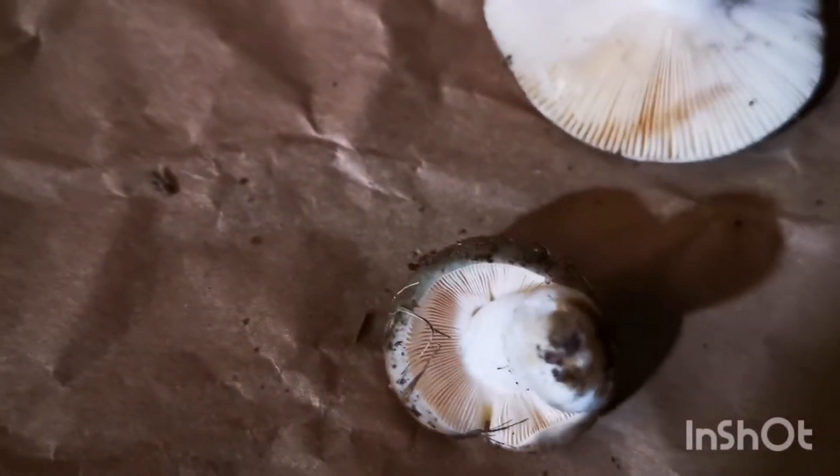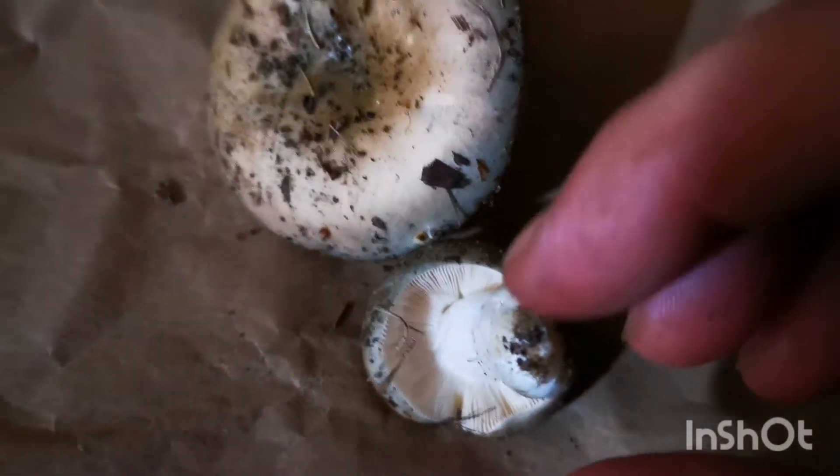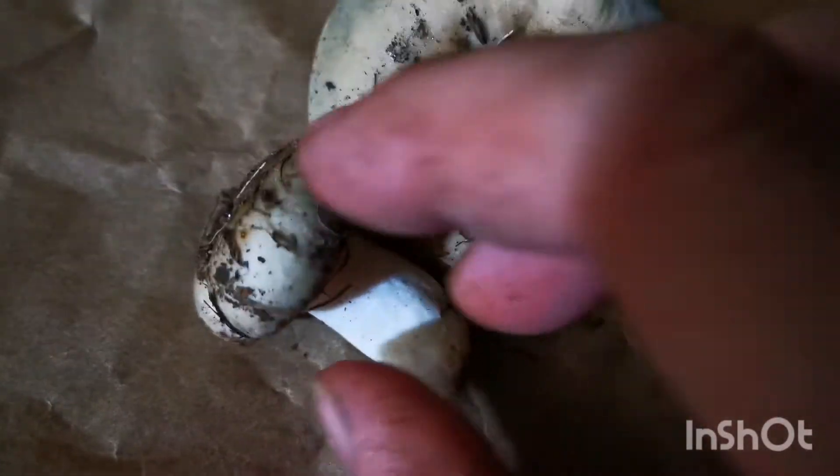It was found in a mixed woods with a lot of evergreen and hardwood. So you can really see the green tone there.